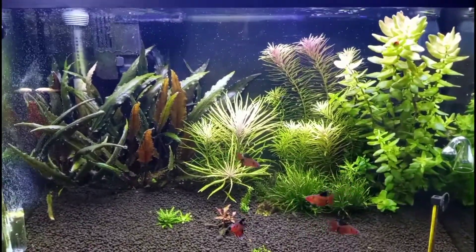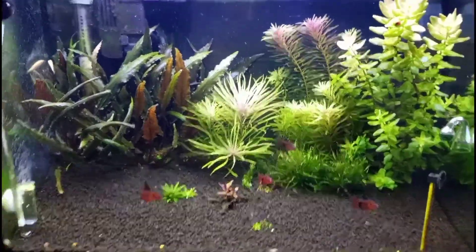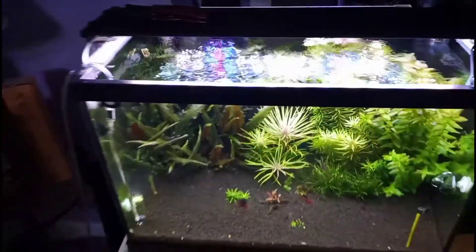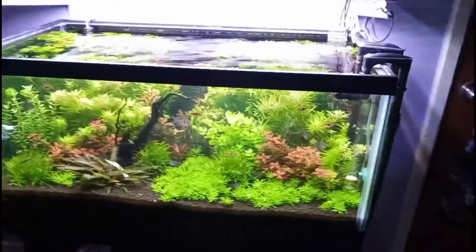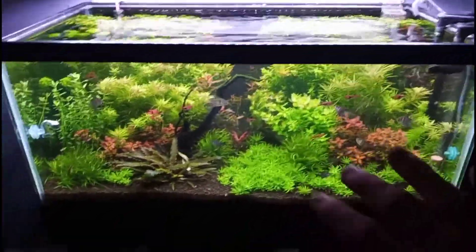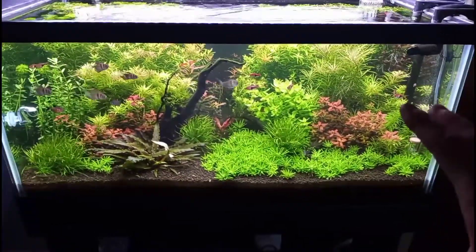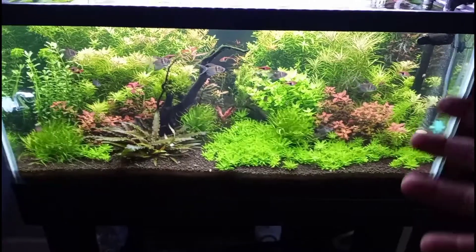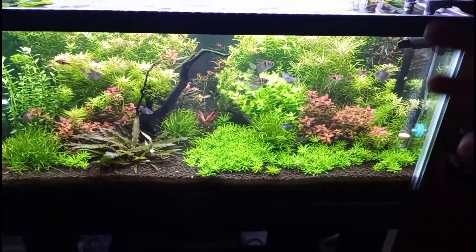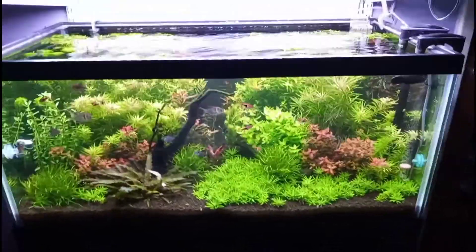This is basically a grow-out tank right now — I don't know exactly what I'm going to do here yet. I've been looking a lot into spider wood, so get ready for a nice scape video. My big new scape will come once everything in this tank blossoms out the way it's supposed to — nice lush growth, deep reds, nice dark greens and light leaf colors.